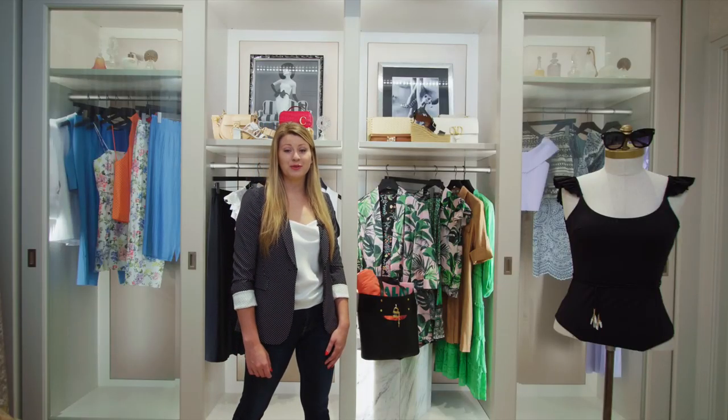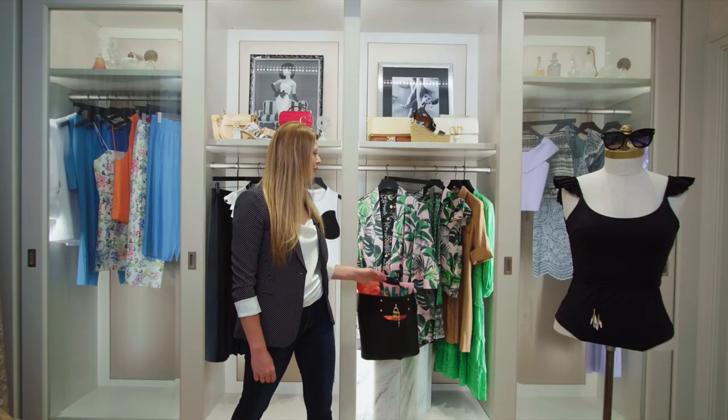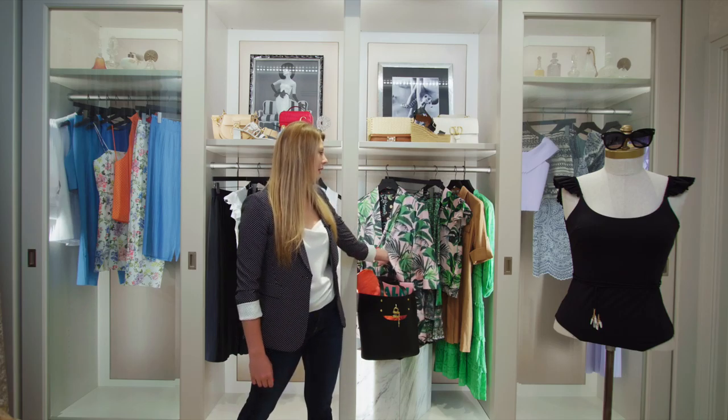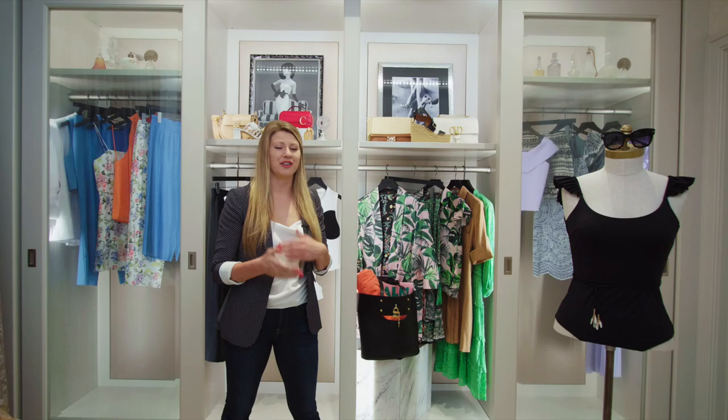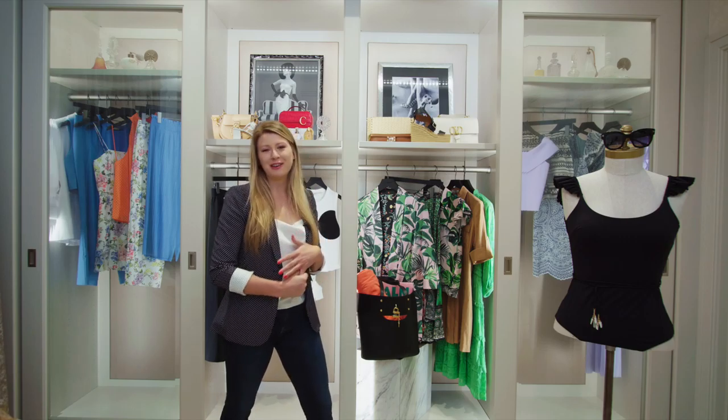One of the new stories for this collection is this beautiful tropical pattern. I love how the patterns all come together and really create something summery and unique.